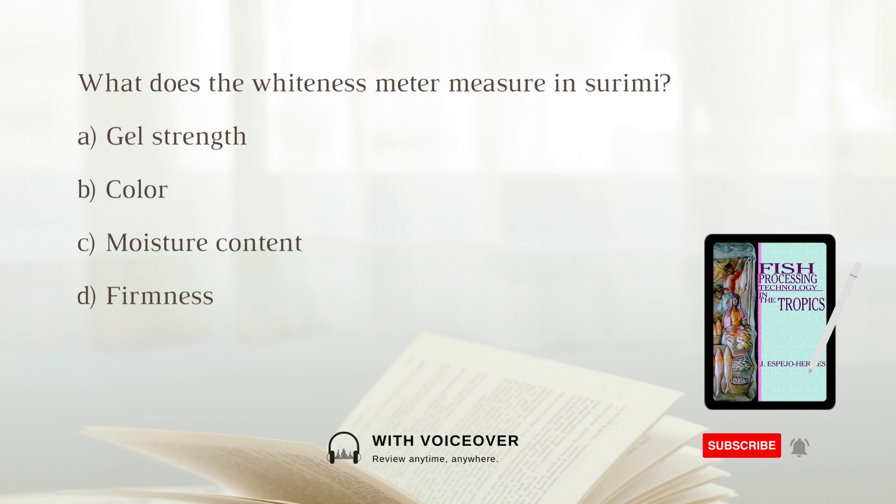What does the whiteness meter measure in surimi? A. Gel strength. B. Color. C. Moisture content. D. Firmness. The answer is B. color.